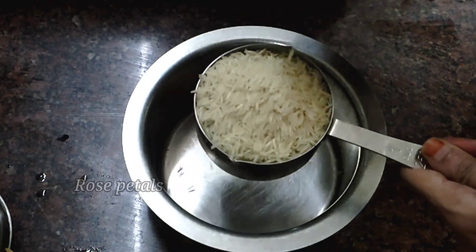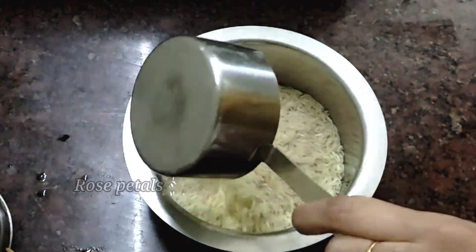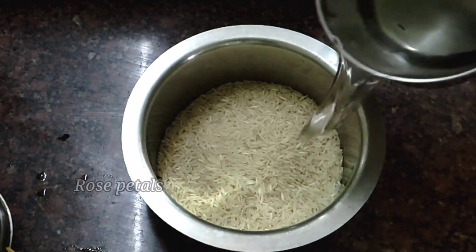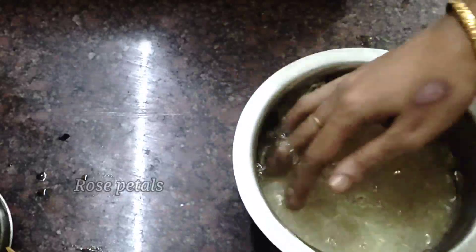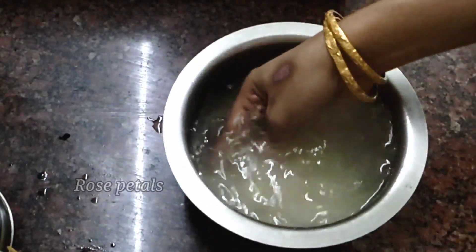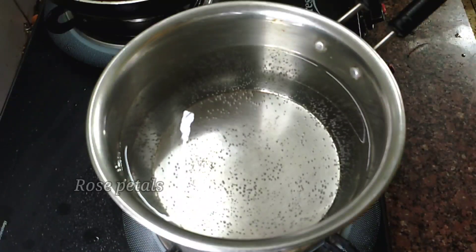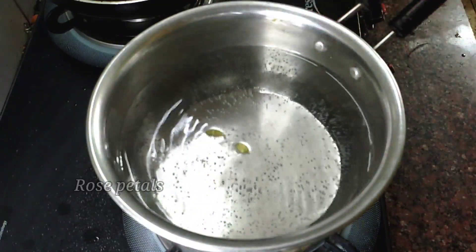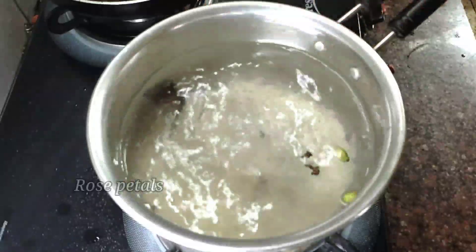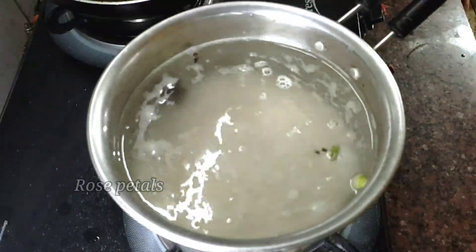Add 1-2 cups of basmati rice. If you want to use basmati rice, I will wash it in 3 minutes. Use 1 cup of salt and add 2 cups. Add 1 tablespoon to the basmati rice.